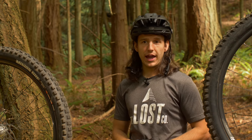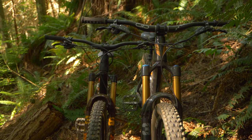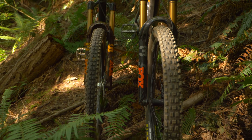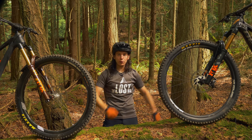Both forks also have different damper options like the Fit4, Grip, or our favorite Grip 2 depending on the model. For the sake of comparing apples to apples, and because we think the riding characteristics of the fork chassis itself should be your deciding factor, we're going to use the Factory 36 Grip 2 and Factory 38 Grip 2 for this comparison. In a nutshell, the 38 is the stiffer, burlier big brother of the 36.